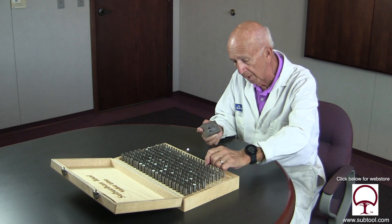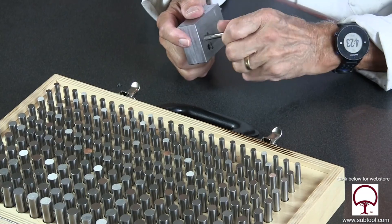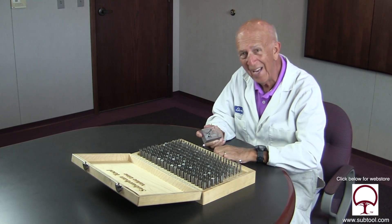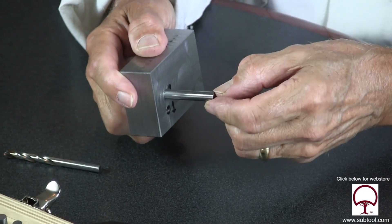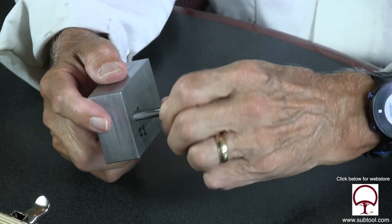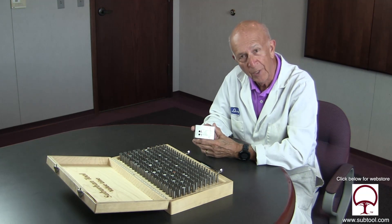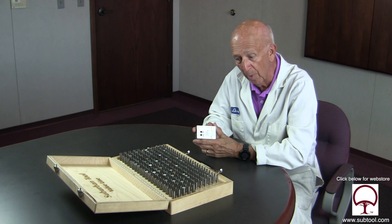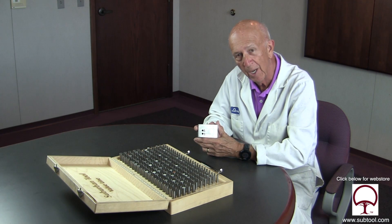Having a drill point offset or off center will definitely cause the hole to be drilled oversized. The first hole — not sure why it's seven or eight thousandths oversized, but that's the way it came out. We were very careful using cutting oil, as you saw, using the same technique and removing the chips. So the point is — no pun intended — drill point offset causes oversize holes.